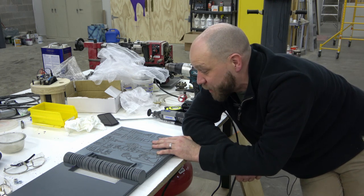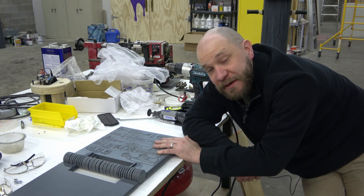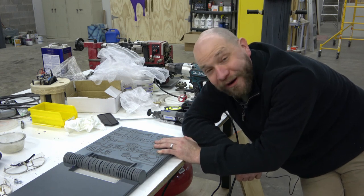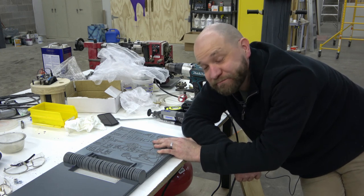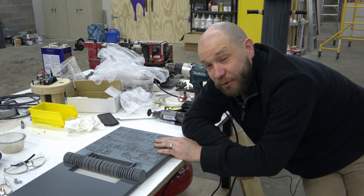Next up, Mark gets to paint it, and then we put it in our backpack and we're going to take some weird stuff on the plane with us to Anchorage. We will probably be stopped by the TSA, because there's a lot of weird stuff.